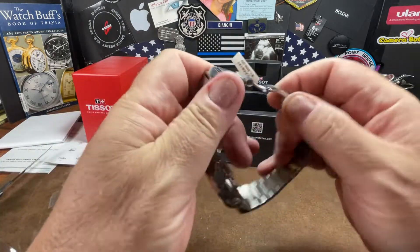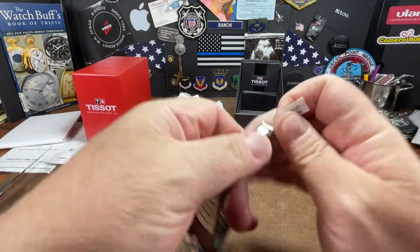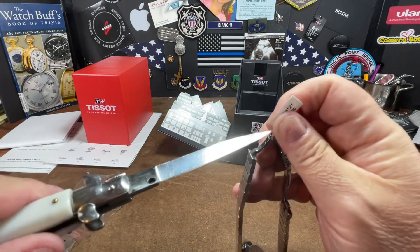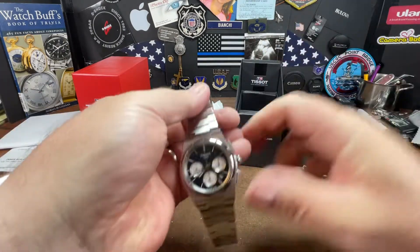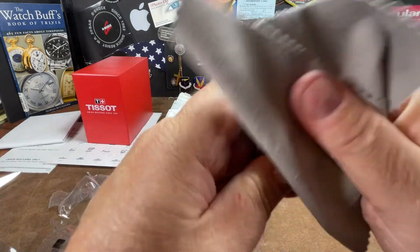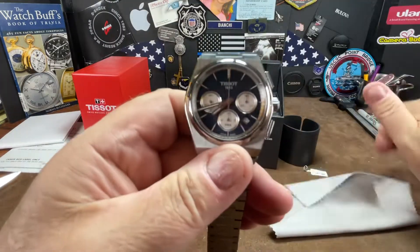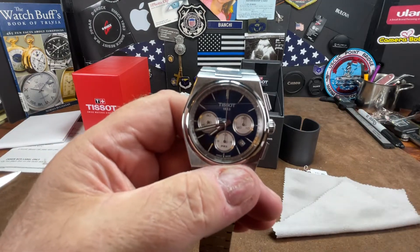So let's take a look at it. Get all the tags off first. Take a closer look at everything — looks really nice. Let's get a zoom going on.